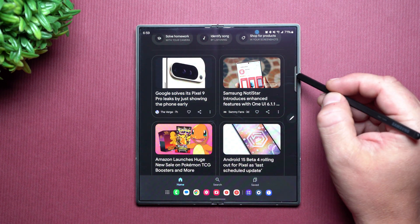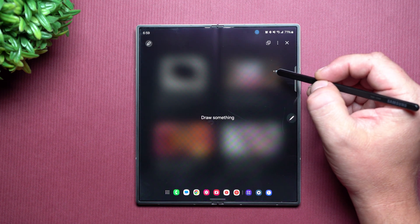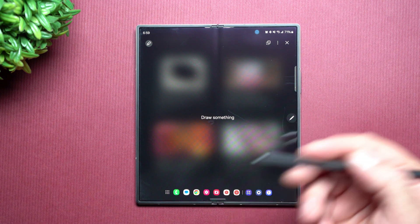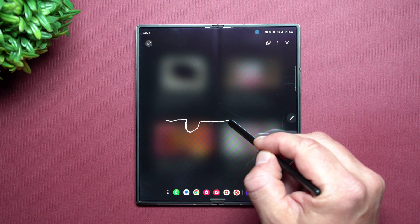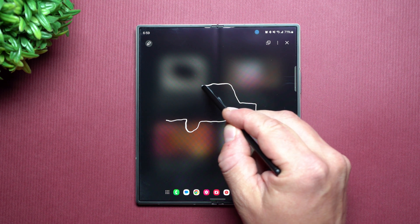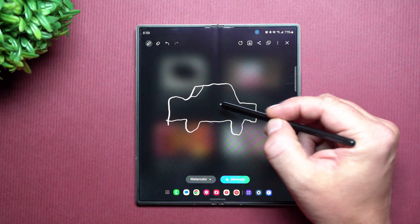Now there is another thing up here that I do want to mention. This little icon right there is where you're able to draw something and then it's able to put an image to your drawing. So let's say I want to draw like a vehicle, and I am not a good drawer at all. But the cool thing is that this is going to come out and give me something just so much better.